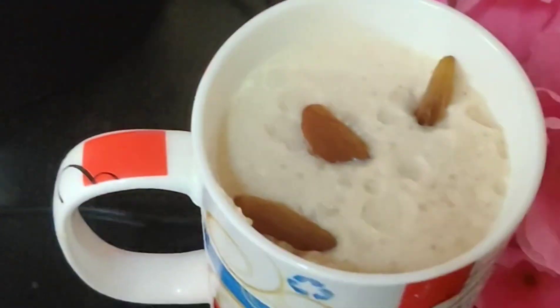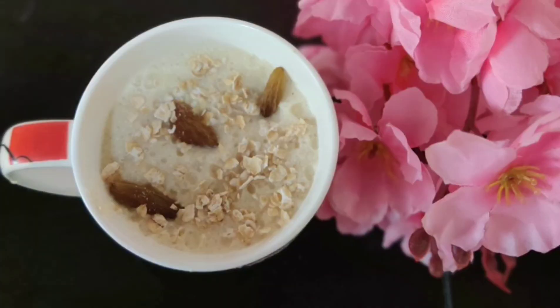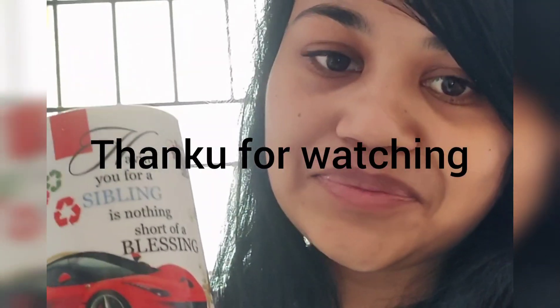You can give this to your baby after 6 to 8 months. This is a very good drink — enjoy it. Please subscribe to my channel if you have not already, and please comment and share this video. Thank you.